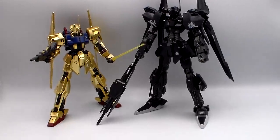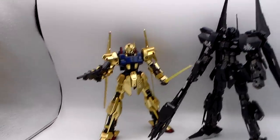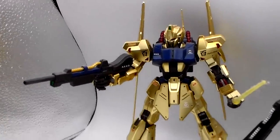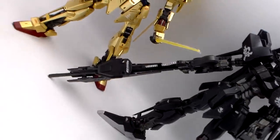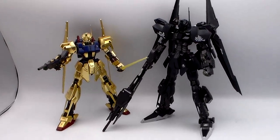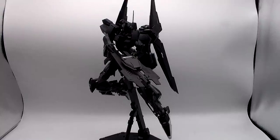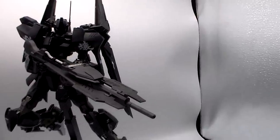See him all decaled up compared next to the Hyakushiki 2.0 — you can see he's really just stretched out: longer legs, slightly longer arms, bigger shoulders, longer waist. A taller, skinnier version of the Hyakushiki. Decals are all water slide. They look nice — I really like the calligraphy ones. They give you lots of bonus decals; I'm always in favor of that.